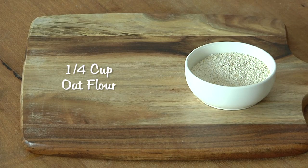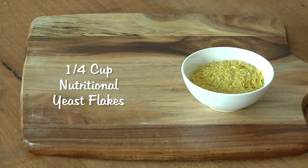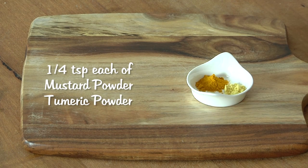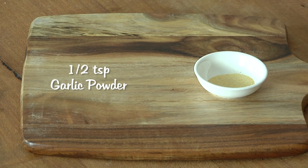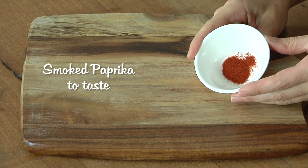A quarter of a cup of oat flour. To make this, just put just over a quarter of a cup of rolled oats into your blender and process until fine. One to one and a half cups of rice or oat milk. Quarter of a cup of nutritional yeast flakes — optional, but it makes it taste so good. One teaspoon of miso paste. Quarter of a teaspoon each of mustard powder and turmeric powder. Half a teaspoon of garlic powder. One teaspoon of onion flakes. Smoked paprika to taste.